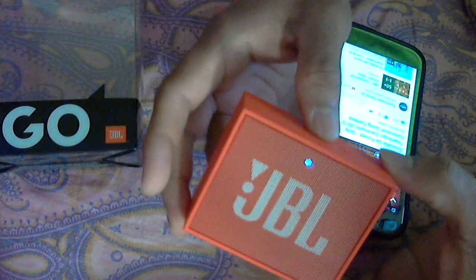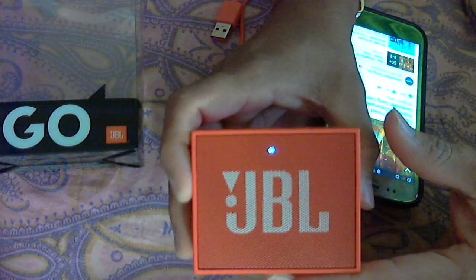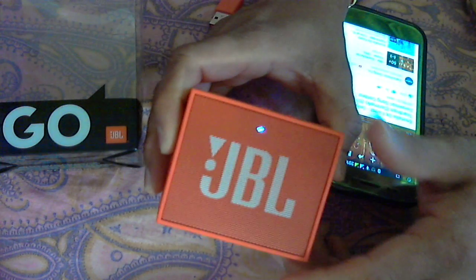As you have seen, the music clarity is very nice. It's a very very good product from JBL. If you want this, just go and purchase one. Thank you very much.